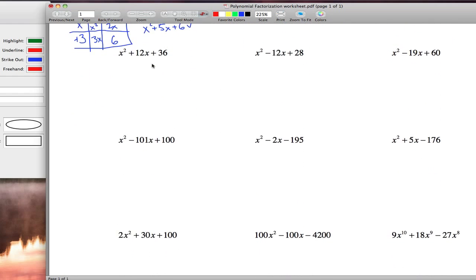Moving to the second row — we want two numbers that multiply to 36 and add to 12. The only pair that works is 6 and 6, so the factorization is x plus 6 times x plus 6, or x plus 6 squared. Over here we need two numbers that multiply to 28 and add to negative 12. Checking: 28 is 7 times 4 or 14 times 2. None of those pairs add to negative 12, so this polynomial is prime — you can't factor it, you're stuck.